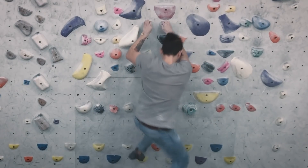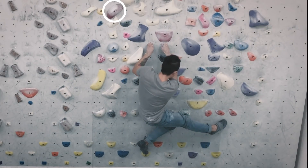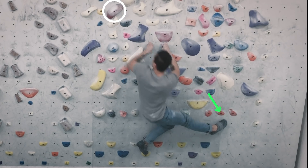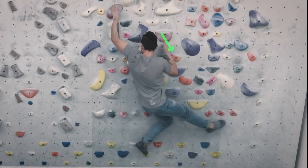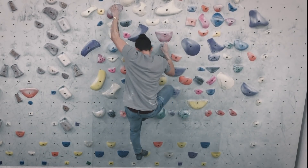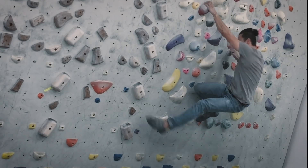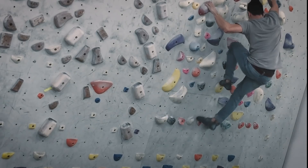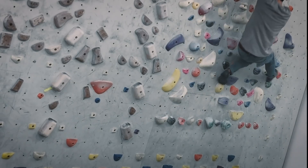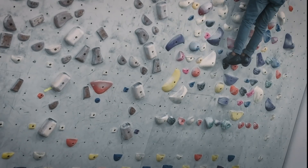One more thing to note: when reaching out for your hold — in this case the pinch hold — I'm engaging my smear but I'm also locking off my right hand as I statically reach out for the pinch hold. This engagement will change depending on the reach: if it's farther out you'll engage more, if it's closer in you won't do as much. It all depends on where the hold is.